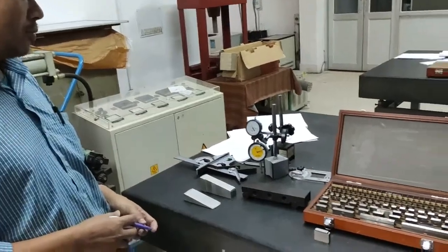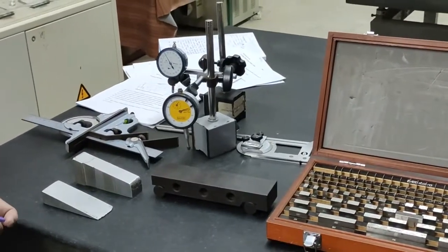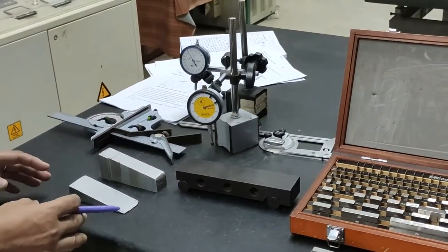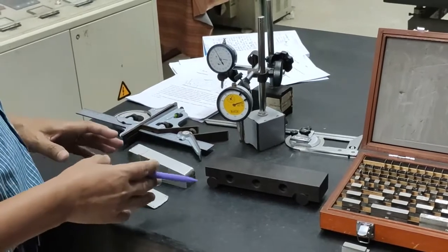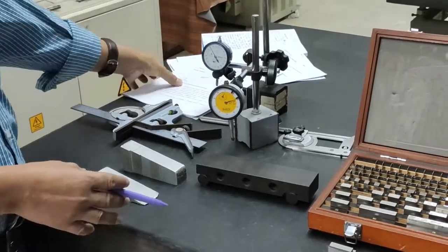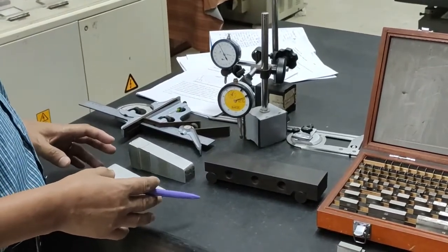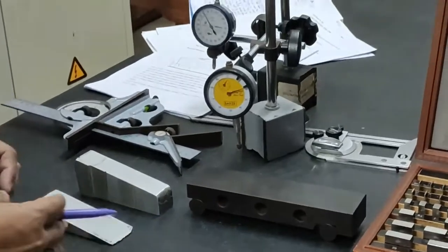Welcome to Metrology Lab for the course ME326. We are going to perform the first experiment for the Metrology Lab. The first experiment involves taper measurement using sine bar, bevel protractor, and combination set.